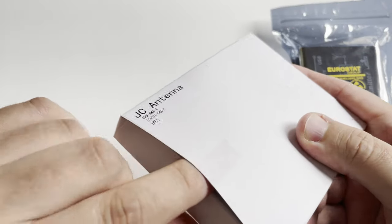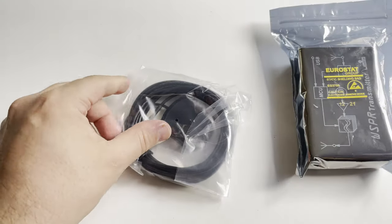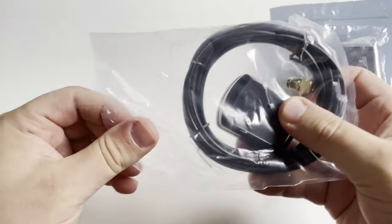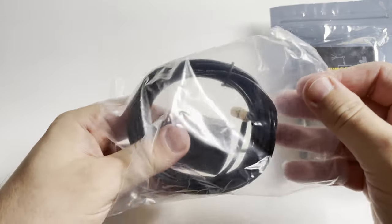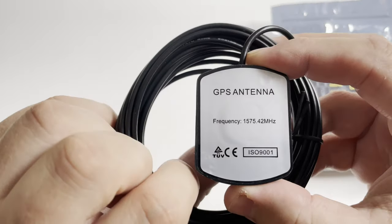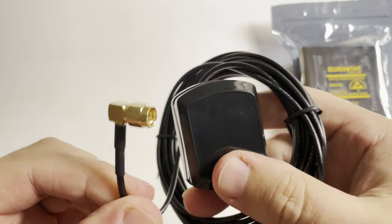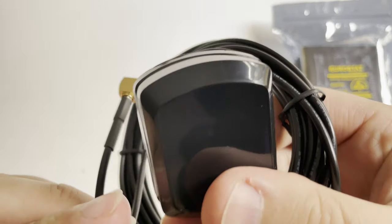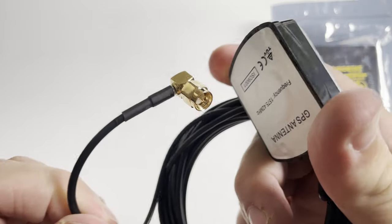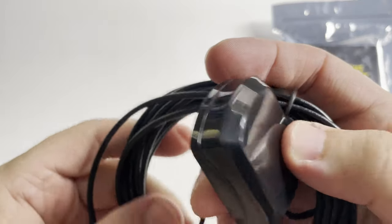The GPS antenna is included in the kit. You get a USB cable and this quality GPS antenna. It is advisable to place the GPS antenna outside as a clear view of the skies will be required for a good quality lock on the GPS satellites. Luckily the cable is quite lengthy and it's terminated with an SMA male plug which connects directly to the WSPR transmitter itself.